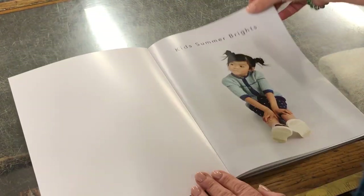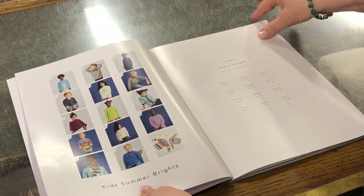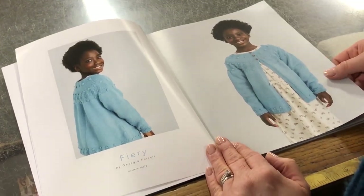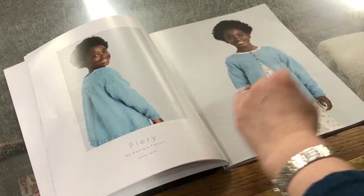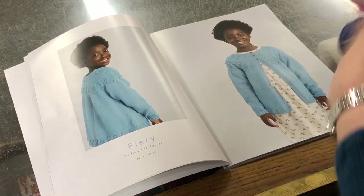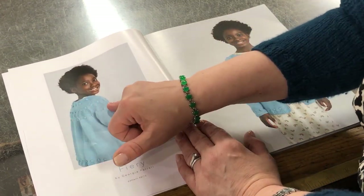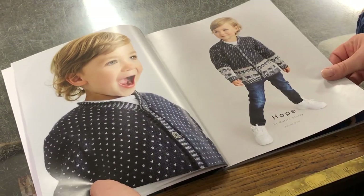There are twelve patterns in here. Let's have a look — Fiery, oh that's lovely! Look at that shape. All these patterns go from age three to ten. They use two different yarns — the Baby Merino Silk and the Baby Cash Soft Merino — both available in loads of different colours. That's a really unusual take on a yoke, just combining garter stitch and stocking stitch to make some little designs, which is lovely.